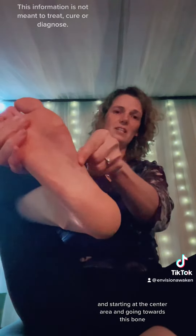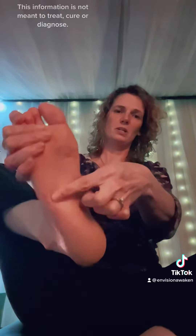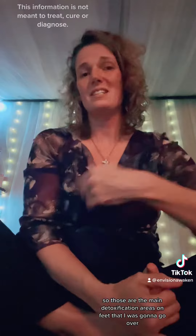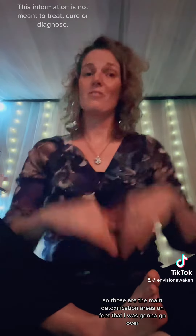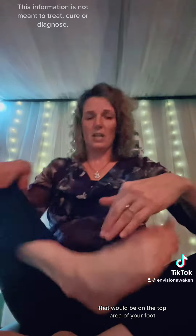You would be going down the exterior side and over through, then coming over to that left foot, starting at the center area and going towards this bone — walking towards that bone. This would be working the colon and coming down and working over. Those are the main detoxification areas on the feet.